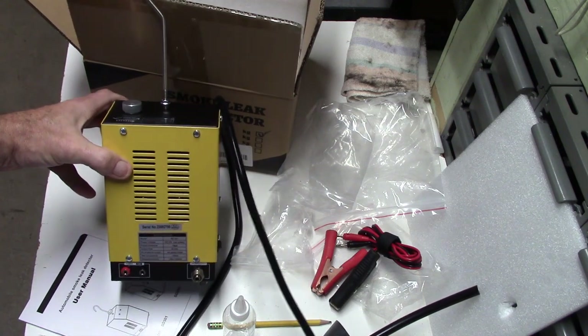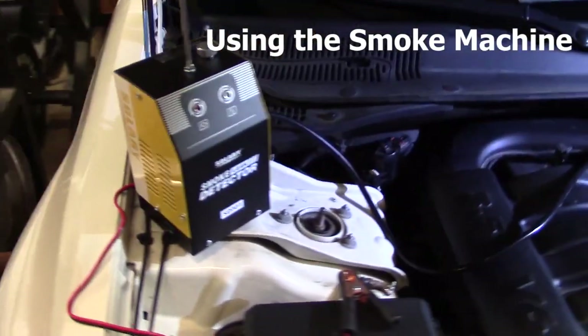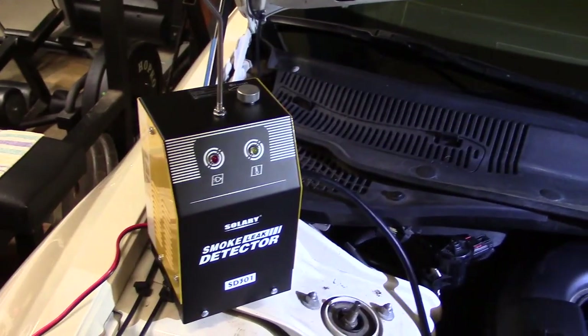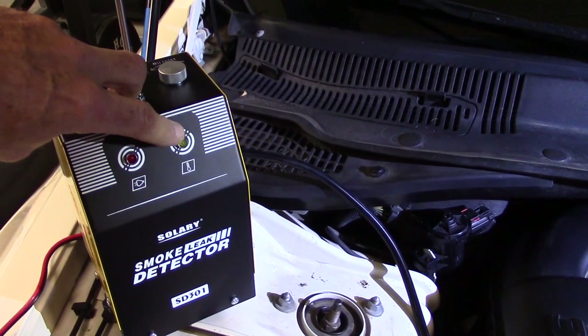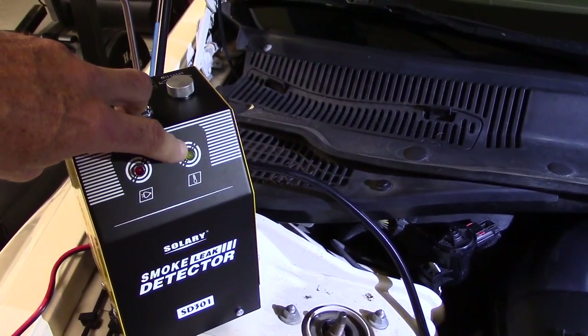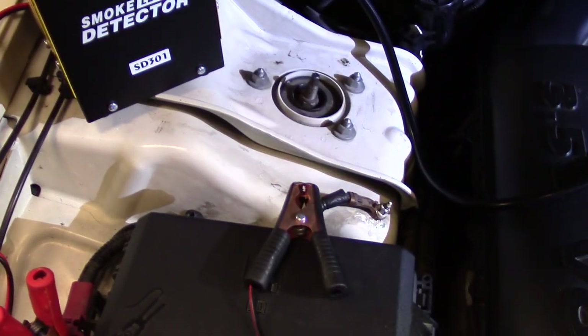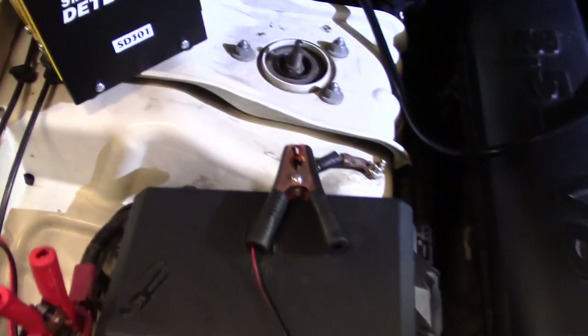Alright, that's the unboxing. Now let's see how our smoke leak detector works. Remember, we've got our on/off button on the side and a couple of indicator lights. I've discovered this one turns on when power is applied, and this one only turns on if the temperature gets too hot, according to the manual. I've also discovered that as soon as you connect the ground, the unit turns on, and then when you press the on/off switch, it makes smoke — so a little weird at first.